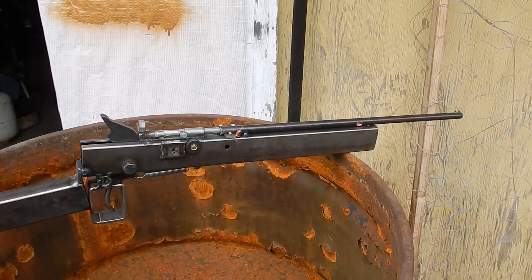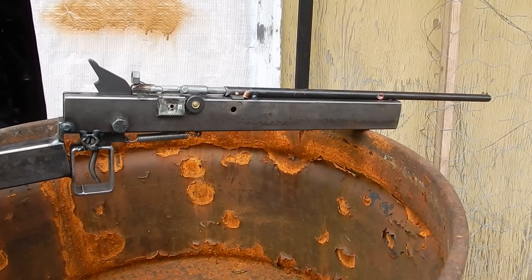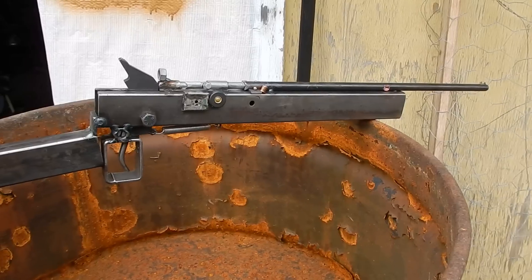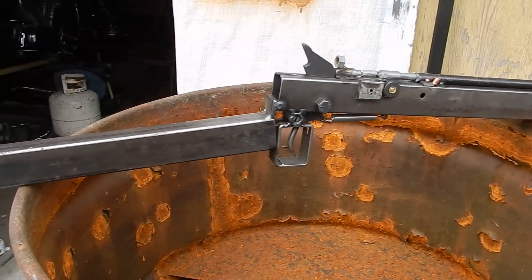This is the neighborhood rabbit assault rifle, made out of tube steel.